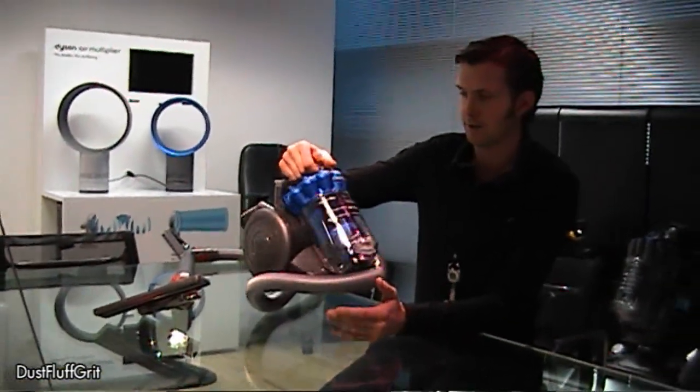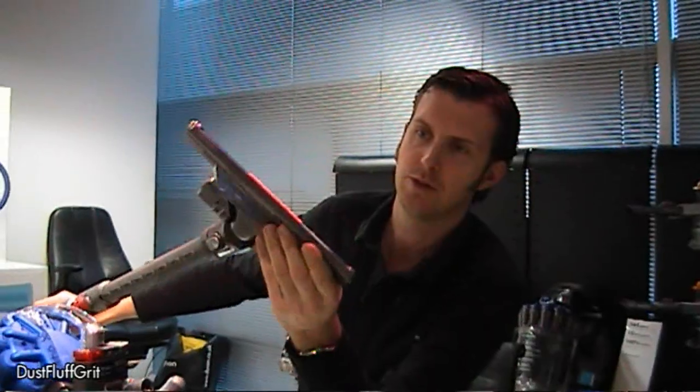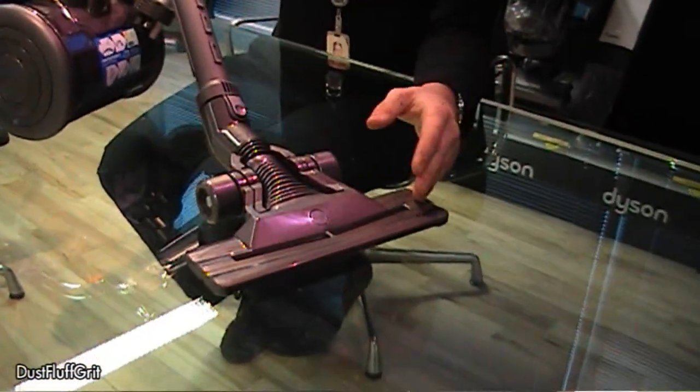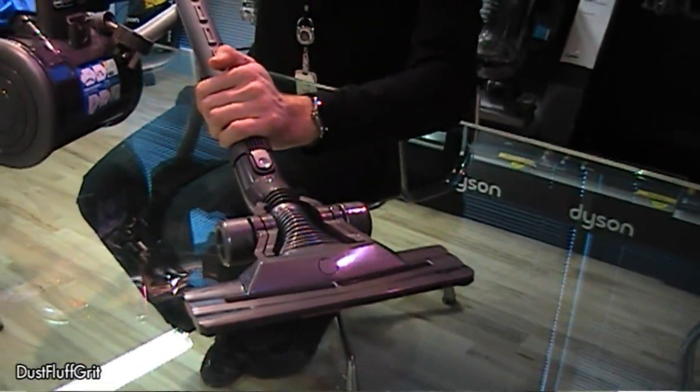I think it weighs something under three and a half kilograms. It's suitable for all floor types by virtue of this dual cavity floor tool. To get a better airflow in the area where it's picking up the dust from the carpet, you create an obstruction that bleeds and allows some more air to enter into the machine.